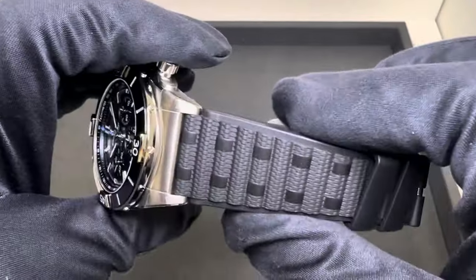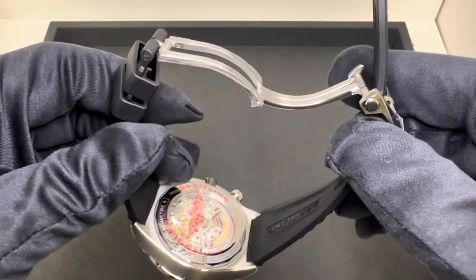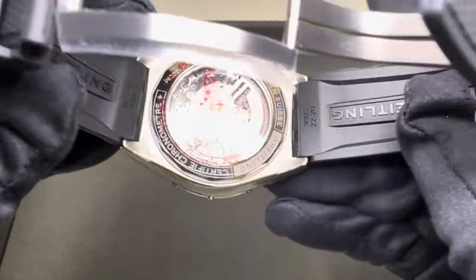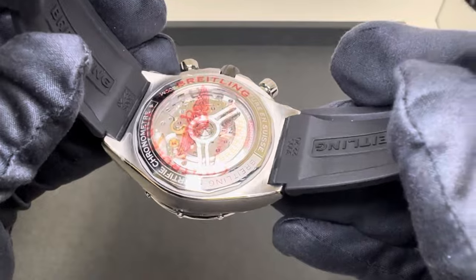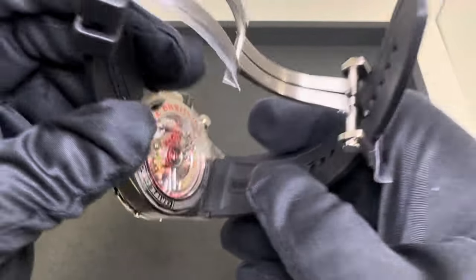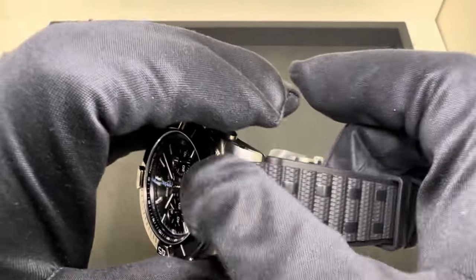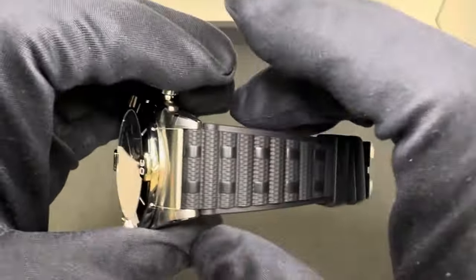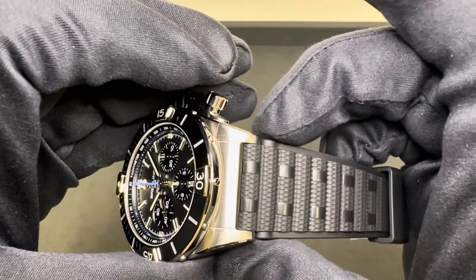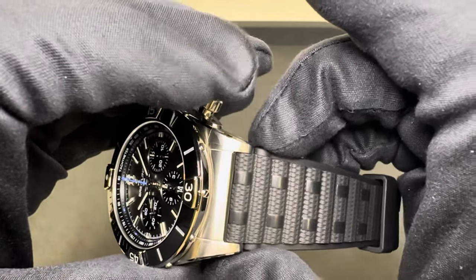We have a relumed-style rubber strap with a deployant buckle, an exhibition case back, the in-house caliber B01 with 70 hours of power reserve. The strap tapers down from 22 millimeters at the lug to 18, and at the very widest point of the strap right below the lugs I measured 25.5 millimeters.